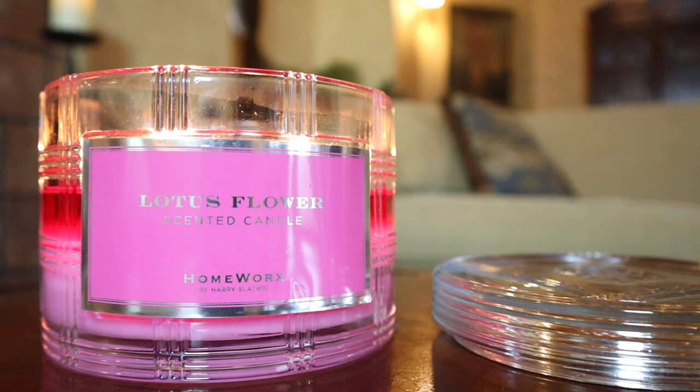Hey guys, I'm back with another candle review. This time it's for the 18-ounce three-wick Lotus Flower candle from Homeworks by Harry Slatkin. This is actually the 2018 version that came in the special edition duo along with Lavender Vanilla. But as you may or may not know, it's available again on QVC in an updated photo label packaging, so I figured I might as well review this since I have it and I've been burning it this season.